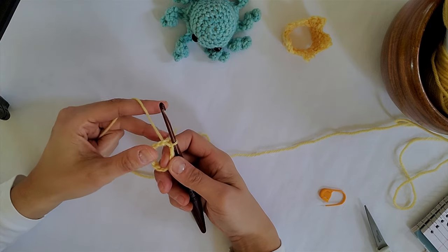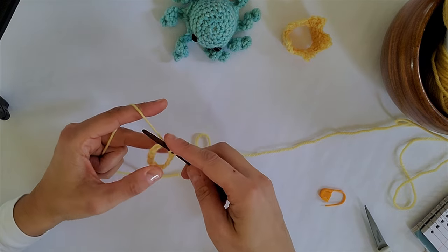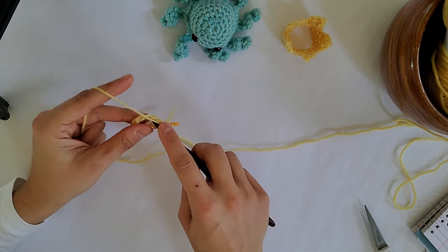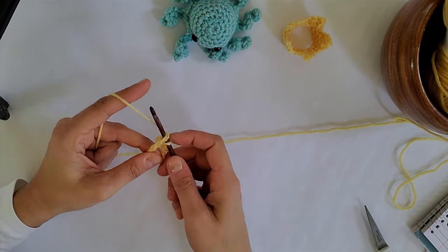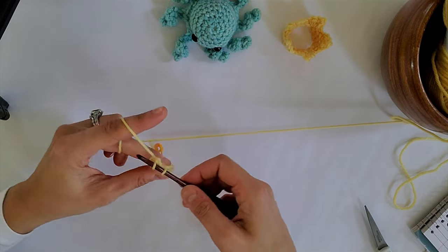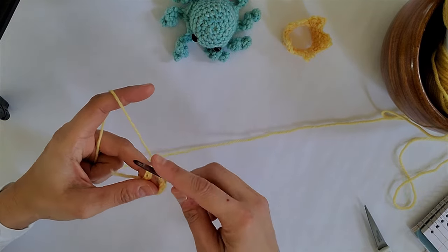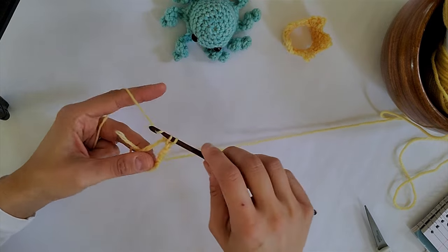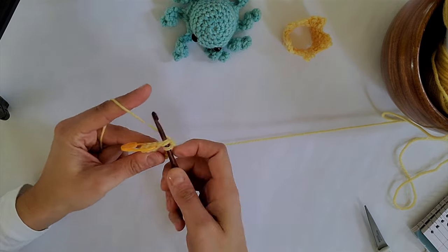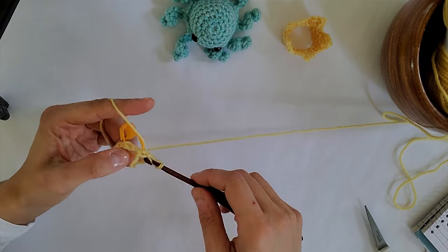For round two you're going to put 15 single crochets in this. You're going to go through the very center of the crown and put in 15 single crochets. So that's the first one, and now we need to do 14 more — counting up through fifteen.